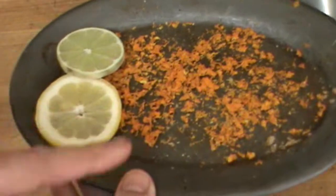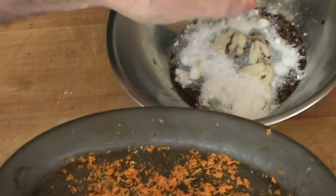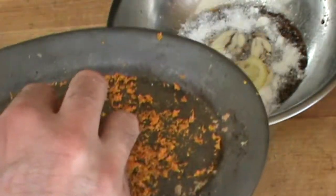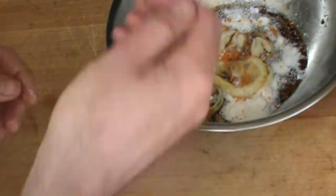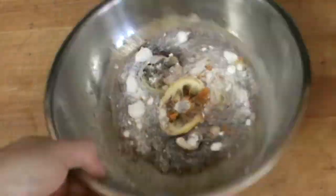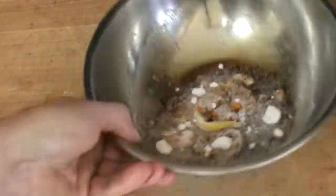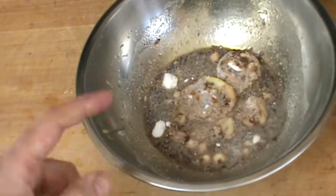Citrus. We mentioned lemon, lime, orange. The lime's going in — smash it right up. Lemon too — smash it right up. And for orange, you can use orange juice if you've got it; I'm using orange zest. I'm going to put about a teaspoon of orange zest — that's all I need to get the flavor of the orange. This marinade's looking really, really good. You can stir it up with a spoon or use your fingers, whatever you like. It smells really, really good.